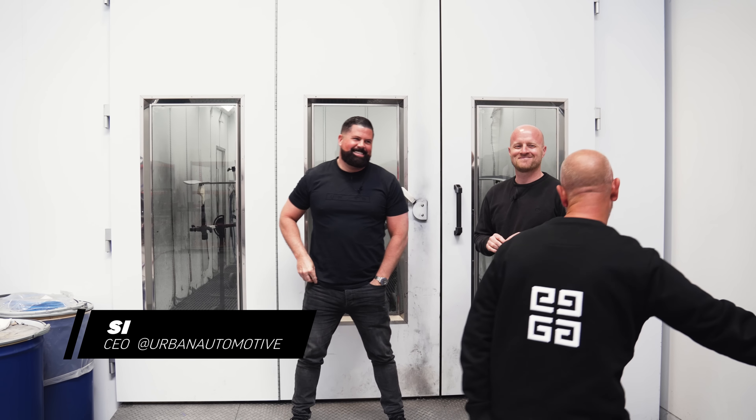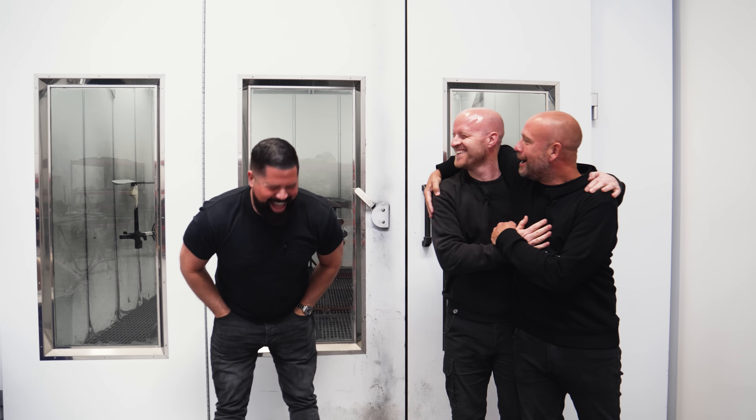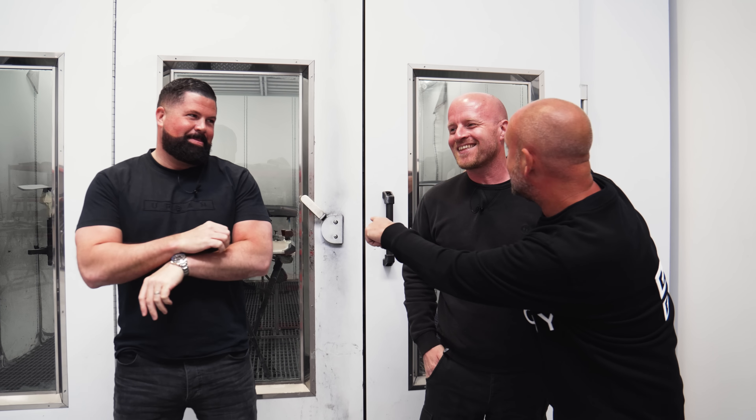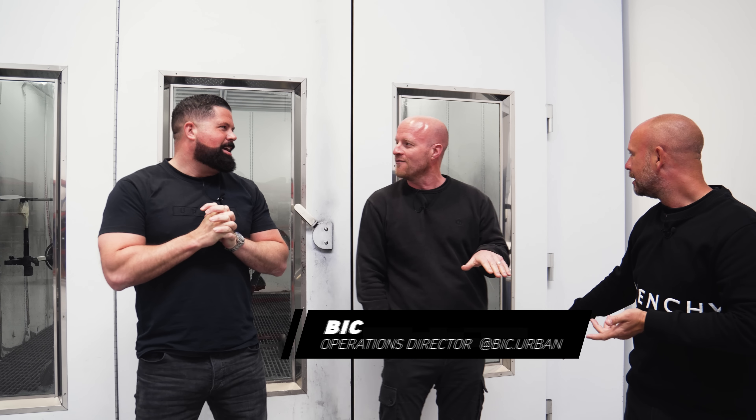Hi guys, welcome to this week's Urban Uncut. I'm starting this week off with the hump because my friend here never tells me about special projects. Every time we do something in Forged, I find out when it's already done. There's a reason I don't tell you — because you'll make a big thing of it. He wants to talk about the commercials. Commercially, Forged is specialised — it's not for every client. 2x2 carbon is for every client, apart from someone who likes Forged.